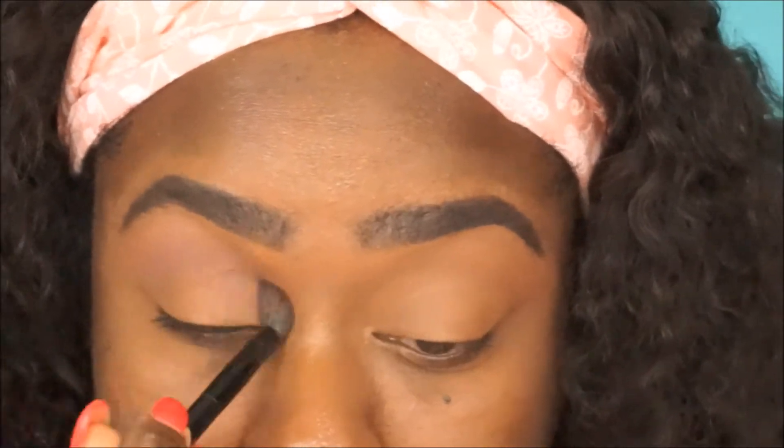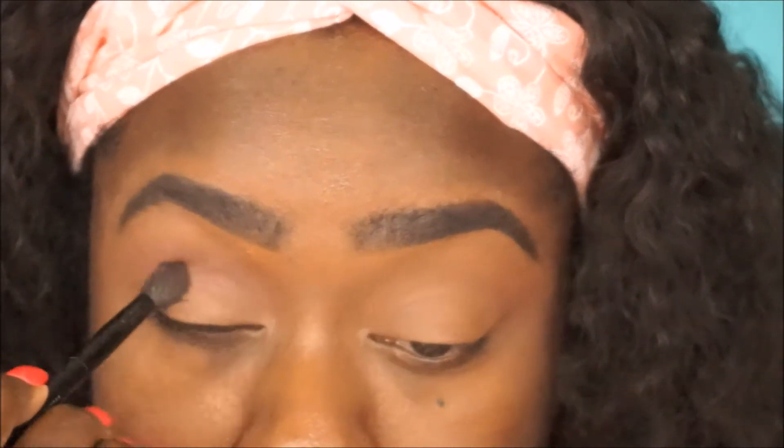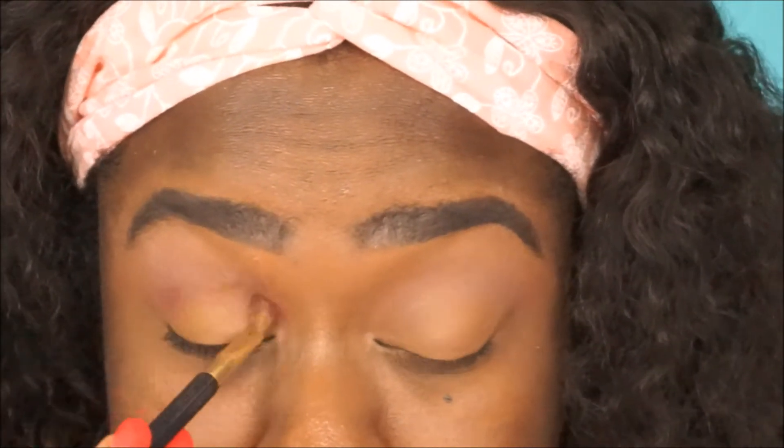As you blend it out, it gets a little darker. Now I'm going in with this burnt orange color — the pigment is nice — defining that in my crease. Then I take the blending brush to blend it out so it all transitions smoothly.